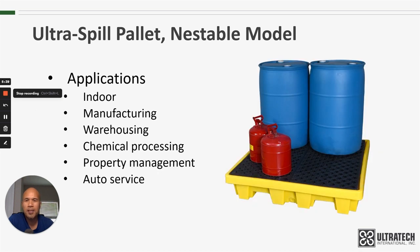As far as applications go for the Nestable Model, it's just like our other four-drum spill pallets. Typically they are going to be indoor applications — could be manufacturing, warehousing, chemical processing, property management, auto service, or any number of different industries. Really anywhere there's a 55-gallon drum or any other container that might need spill containment is a place where you could use the Nestable Model.